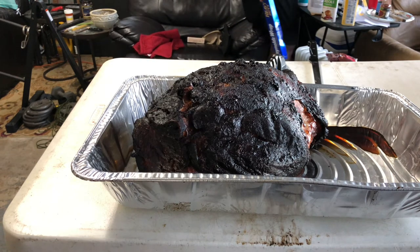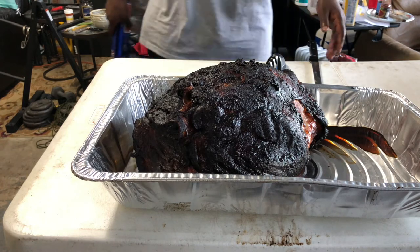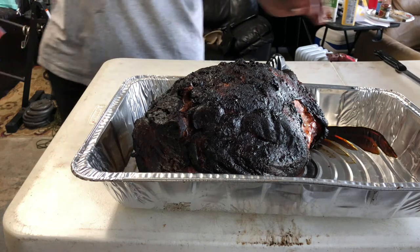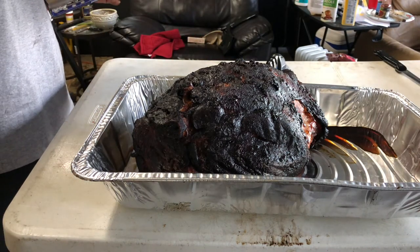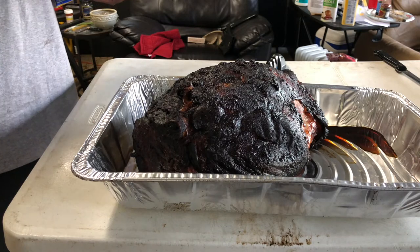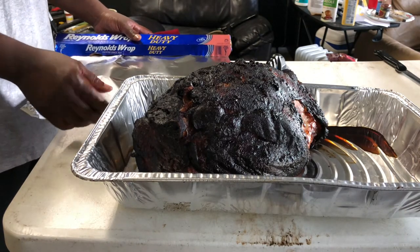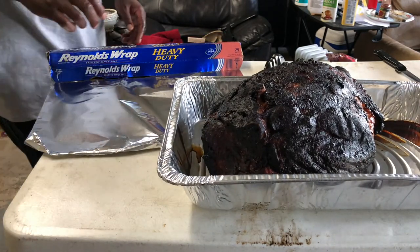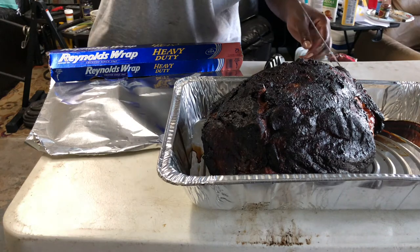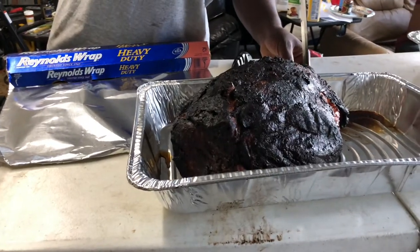All right, this is your boy Mr. B showing y'all this ham. We're not gonna cut this yet — we're just gonna wrap it up and put some heat on it so when you take it home you can slice it up into different pieces. I just want y'all to see the final product, how this thing looks. This is good for going in whatever you put it in — beans, baked beans, lima beans, greens — the whole nine.